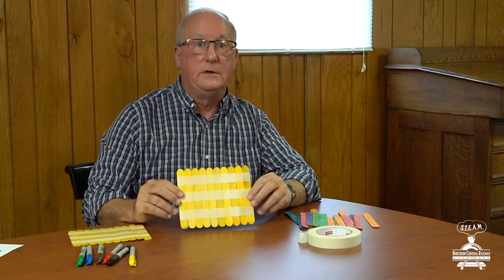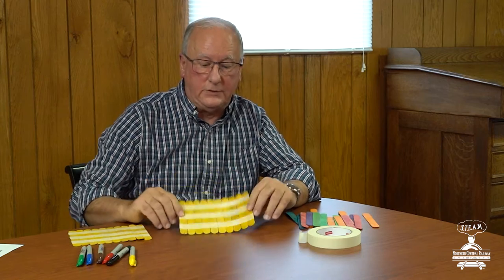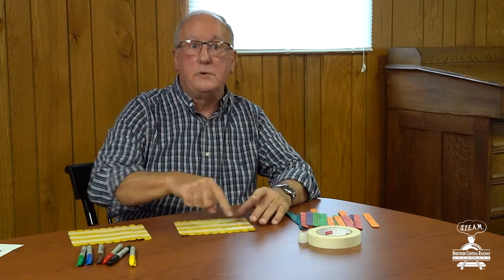What I did is I took ten craft sticks and I laid them side by side just like this, and then I took three strips of masking tape and I put them across the backs of all of those craft sticks so they all stay together, and then I'm going to turn that face up just like that.